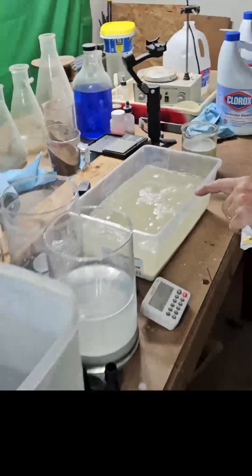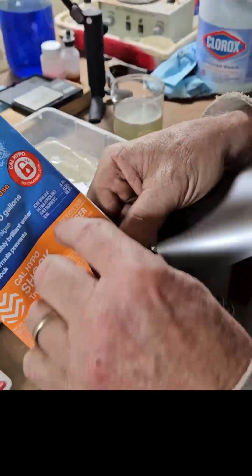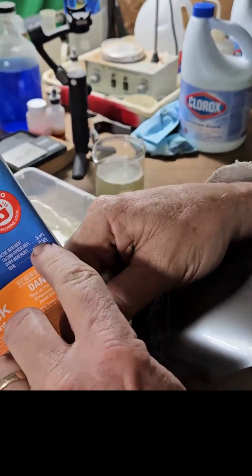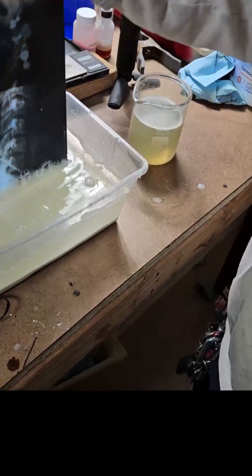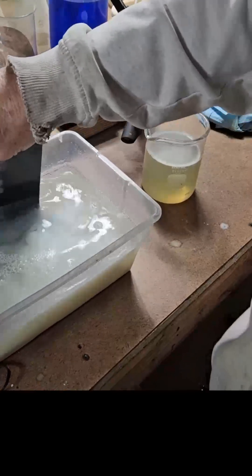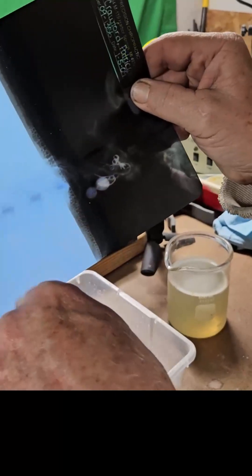A gallon and a half of water, dumped in one pound of pool shock — this is calcium hypochlorite. We're going to put it in and hit the timer. Now we're at one minute. We're going to take it out and see what we got. We're going to give it some agitation. It's been two and a half minutes. It's still got a film of silver stuck to the plastic.